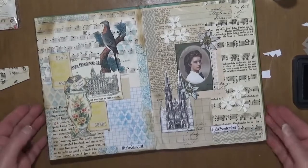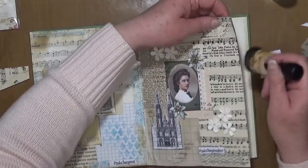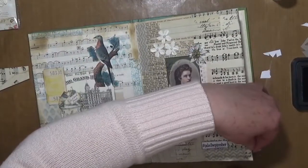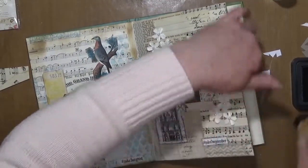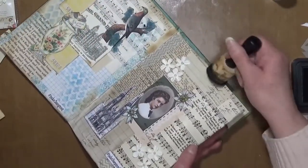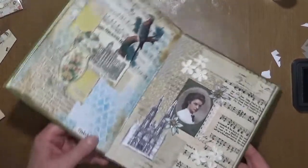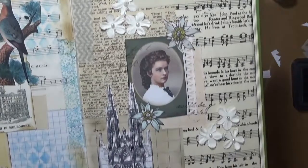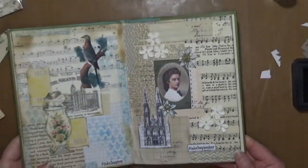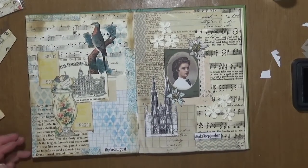Okay, I haven't quite finished — I do like to do the edges as well. Let's finish it off a little bit. There we go — let's have a quick look. I quite like that one actually. Very happy with that! Thank you very much for joining me and I will see you next time — bye for now!